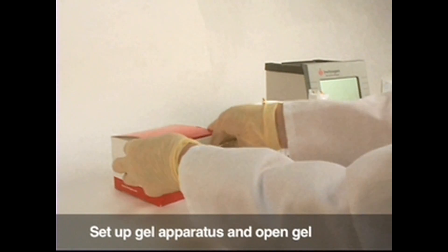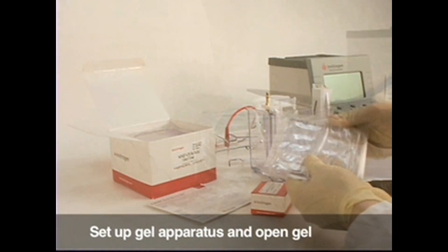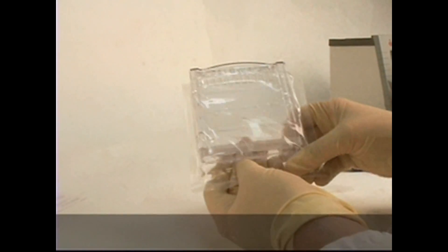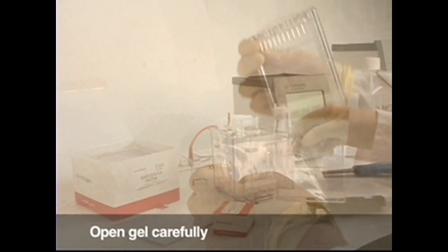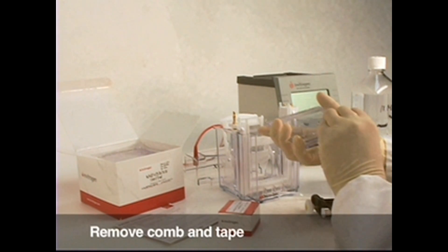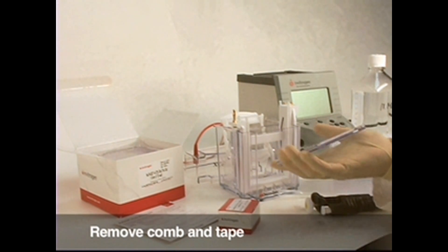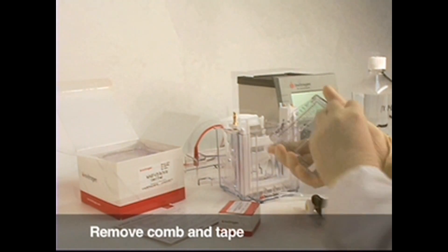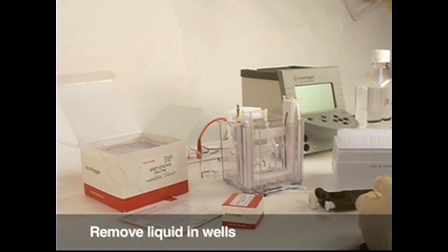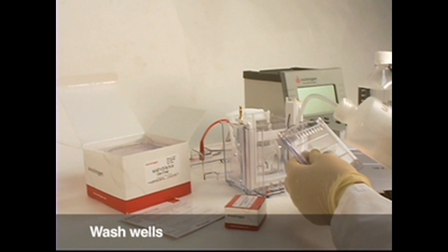This portion of the video shows you how to run NuPage Novex Bistris mini gels. After putting on gloves and eye protection, start by opening a gel. Carefully cut open the gel pouch with scissors or a blade. Carefully remove the comb from the top end of the cassette and remove the tape from the lower end of the cassette. Shake the cassette to remove liquid from the well. Wash the wells with DI water or running buffer.